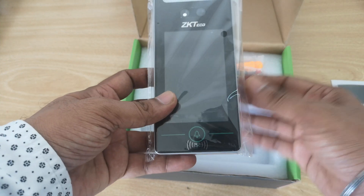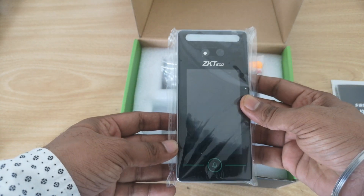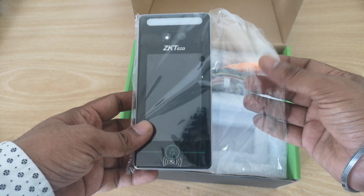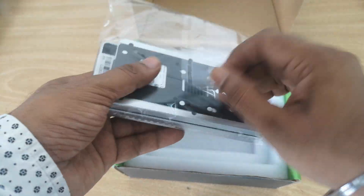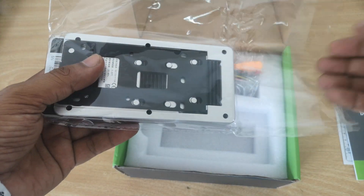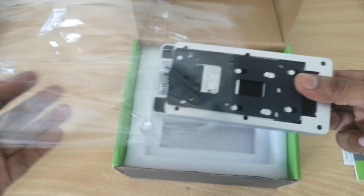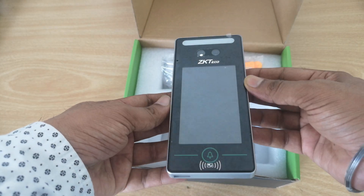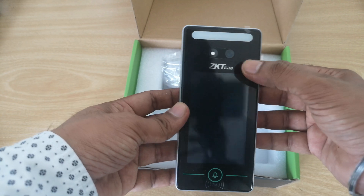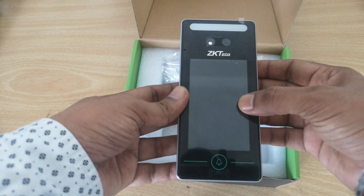Here we have the main unit of the device — this is the XPhase 320. It's a very small device comparing to a mobile phone, something like just one large phone.